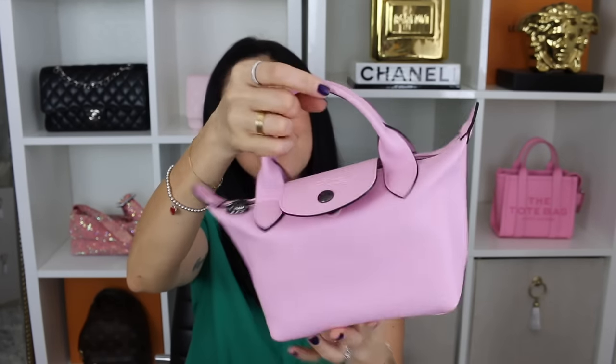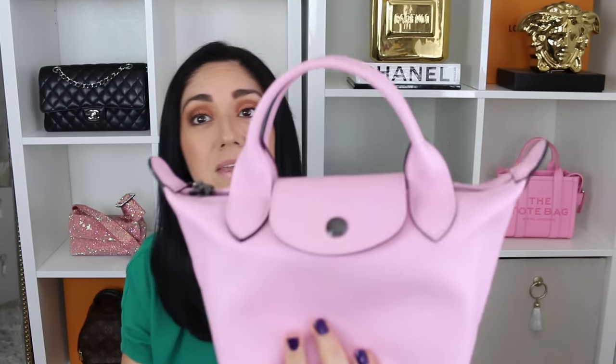Moving on to this beauty — this is the Longchamp Le Pliage Extra Extra Small Top Handle Handbag in the Rose Leather. That is a mouthful. I've had this bag for six months now, and I think it's incredible. If you guys watched my summer handbag picks, this bag was featured in there. I love it, I absolutely love the size. Yes, it says extra extra small, but it's not tiny, which I think is fantastic. I've mostly used this bag as an errand bag and it's been perfect, especially because it does feature a removable strap. Mine is the older version — the new version has an adjustable removable strap, which is definitely a game changer.